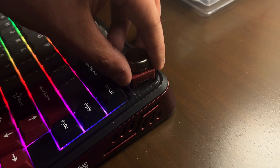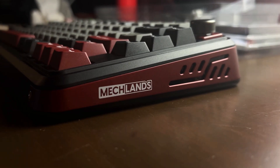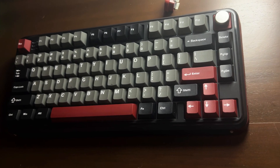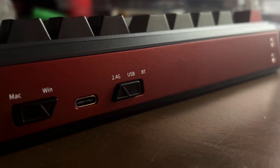This kind of flexibility adds a layer of personalization to how you use your keyboard. This is the Vibe 75 from Mechland, featuring a 75% layout and tri-mode connectivity, making it versatile for both wired and wireless use.